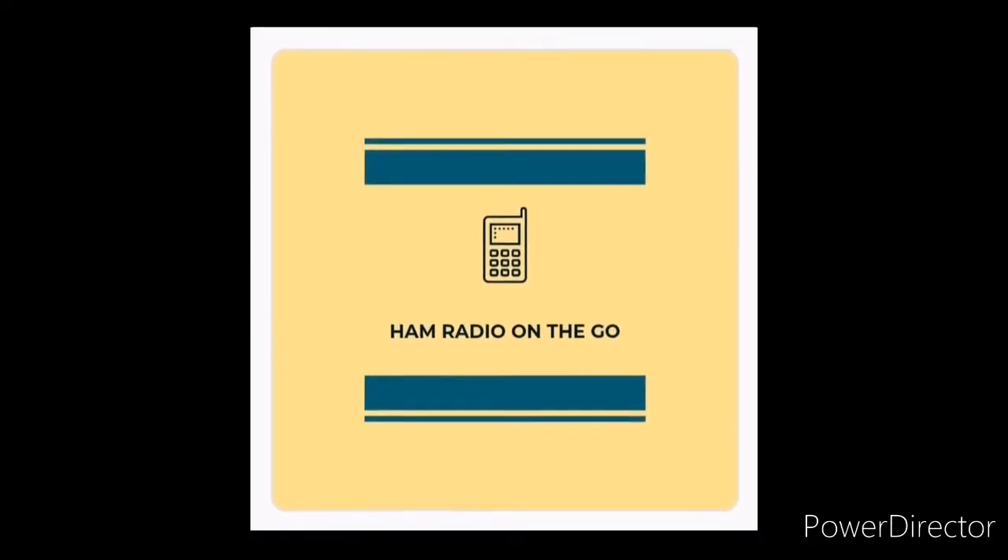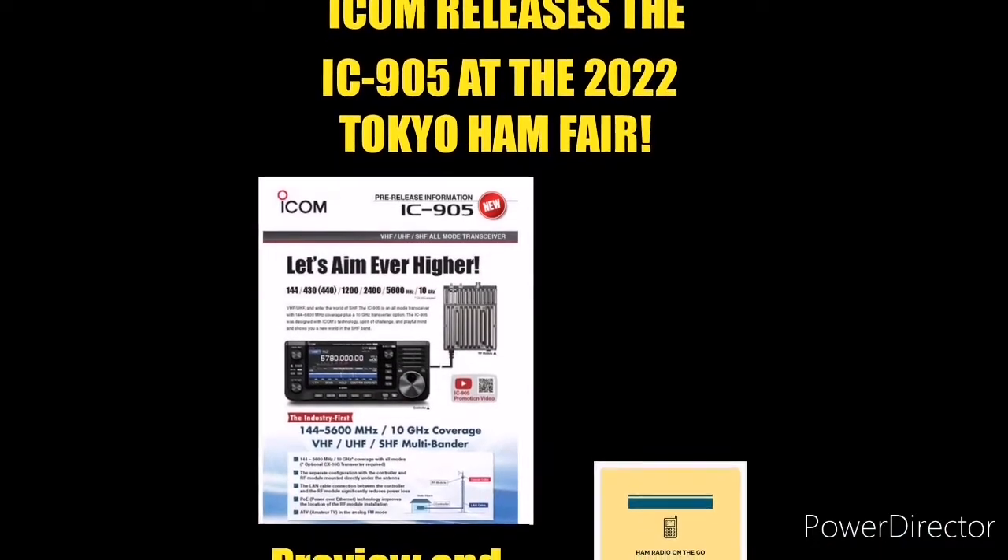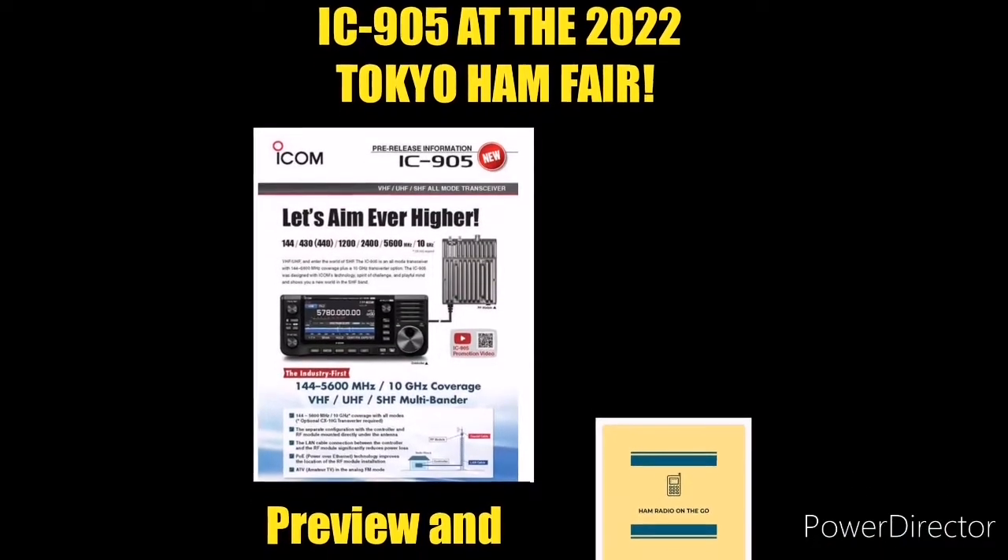Welcome to another episode of Ham Radio On The Go. Today's video is an exciting new release from ICOM, the 905, coming up next.